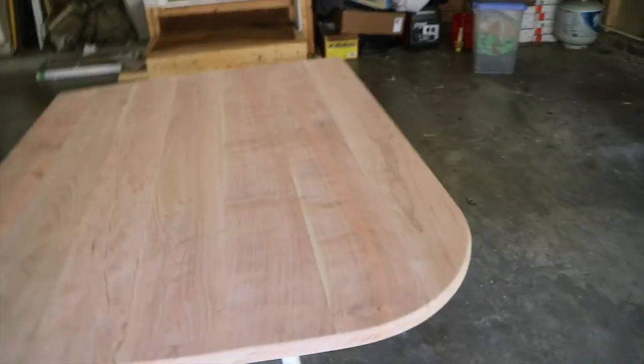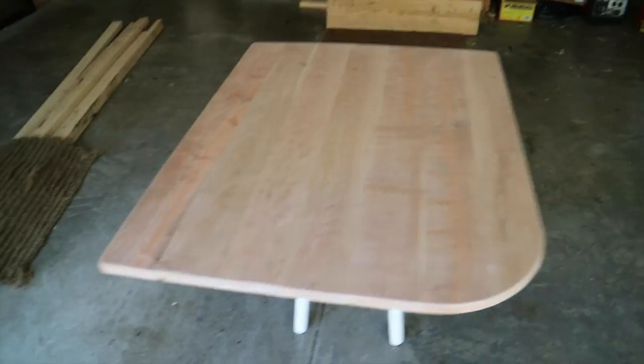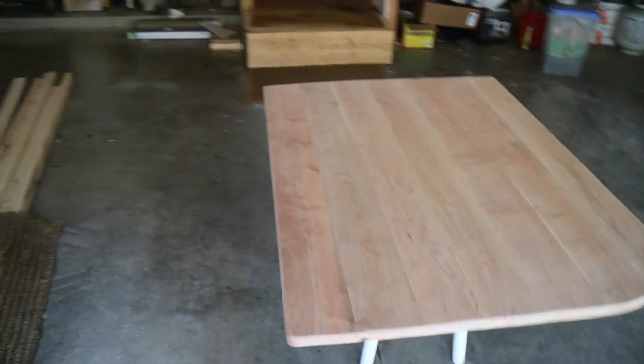I'll put a heavy radius on that corner there — you'll see why once I install it. It's sanded to 100 grit and I think I'm going to take it down to about 150.